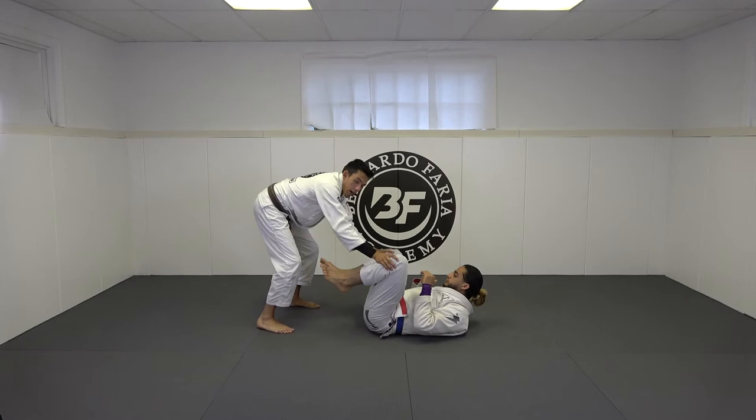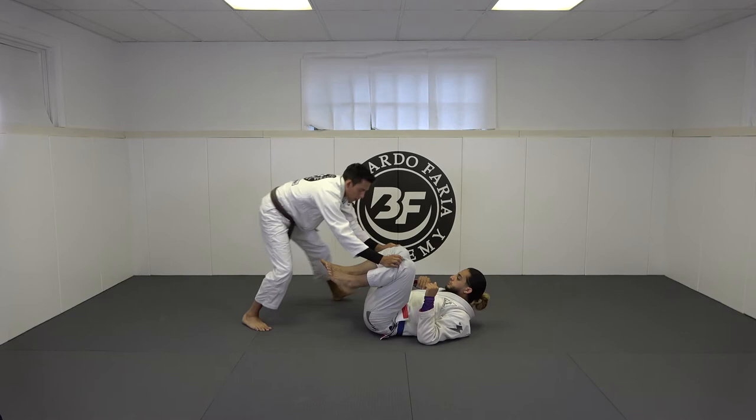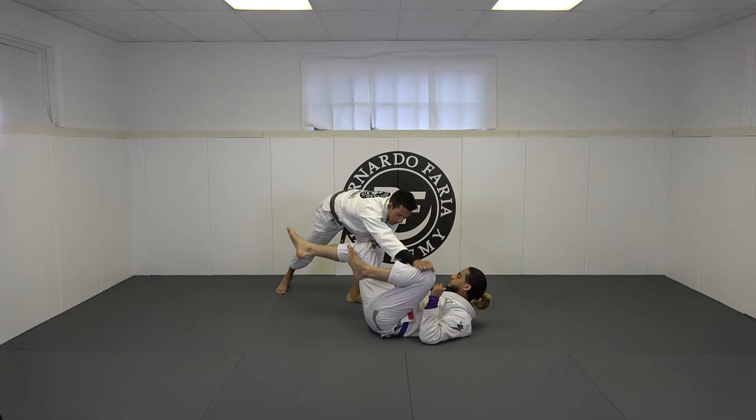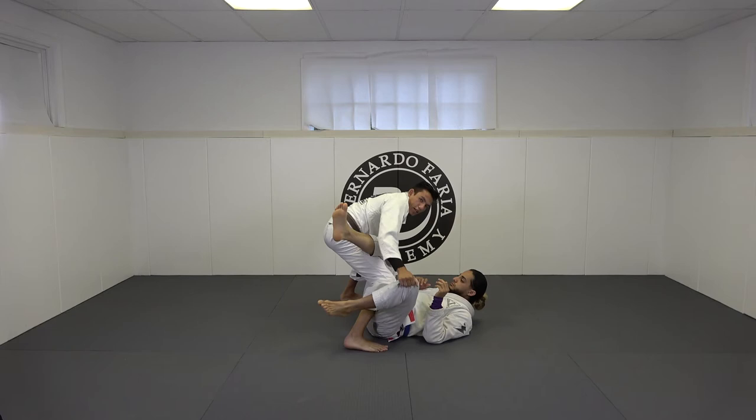Watch what my feet do. I'm in a squared stance, and I can even do a no-gi style by grabbing his knees. What I'm going to do is step one, two, three. Left leg steps forward, right leg steps back, I push one leg and pull the other, then right leg steps in. So again I'm here — that's my motion: left, right, and right, and I get to this position. His legs now cross my body.